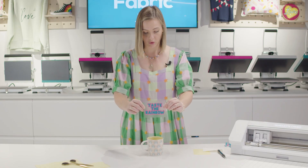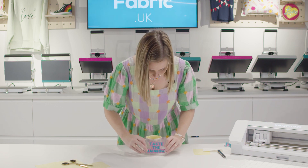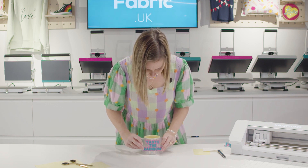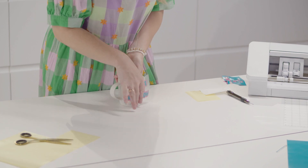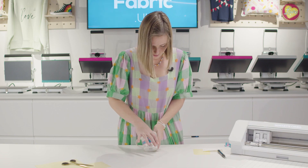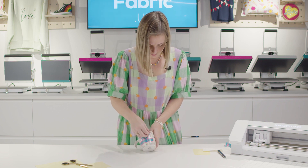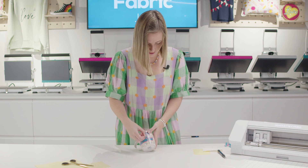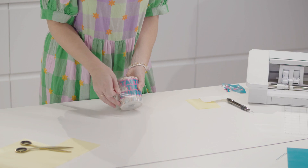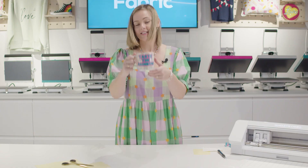Then you can grab your mug or whatever you decide to add it to, and add it into place. Give it a good smoothing out again. And once it's all really smoothed on, you can peel away the mask, which will then reveal your design.